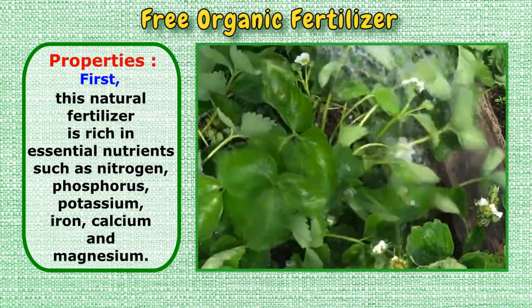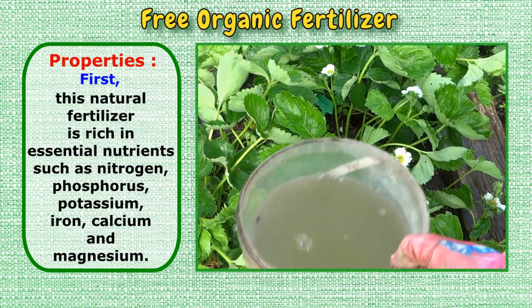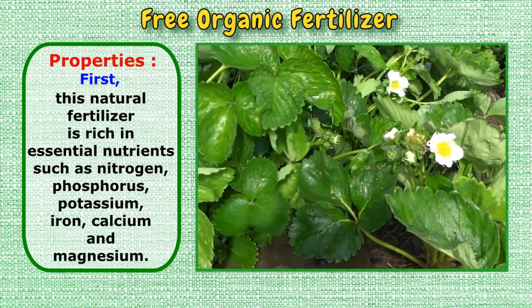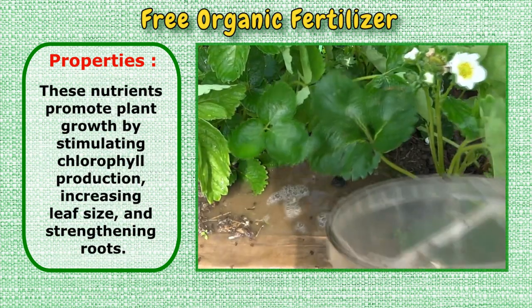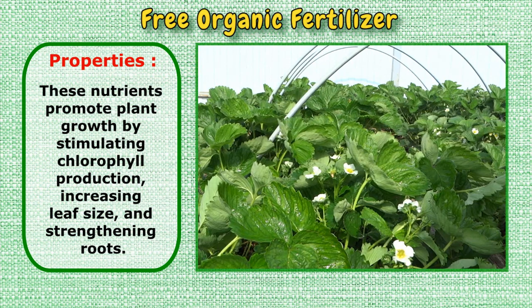Properties. First, this natural fertilizer is rich in essential nutrients, such as nitrogen, phosphorus, potassium, iron, calcium, and magnesium. These nutrients promote plant growth by stimulating chlorophyll production, increasing leaf size, and strengthening roots.